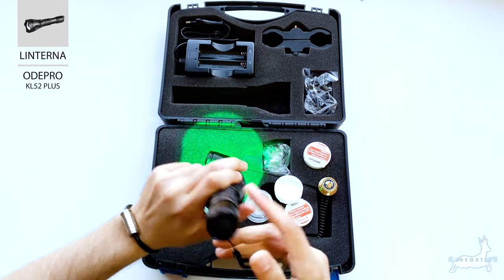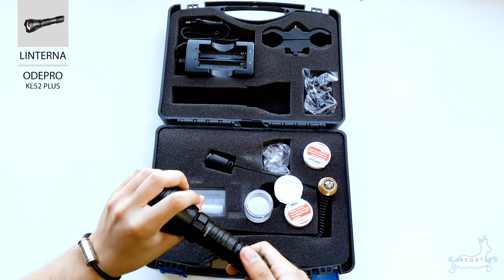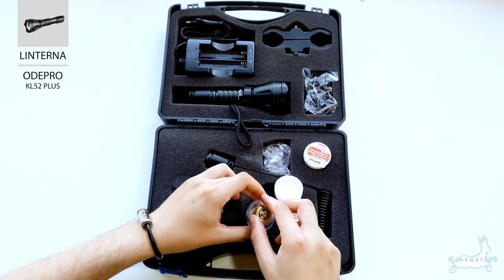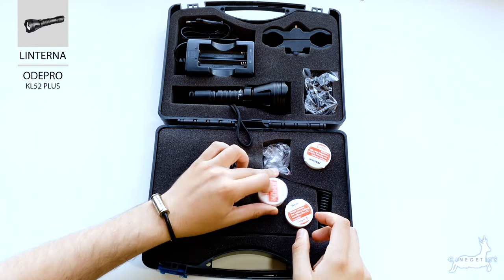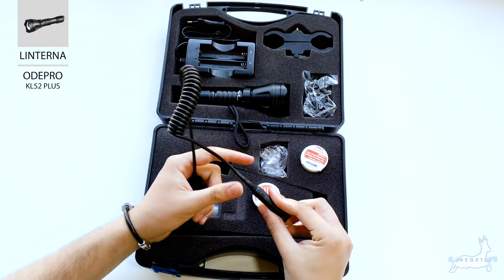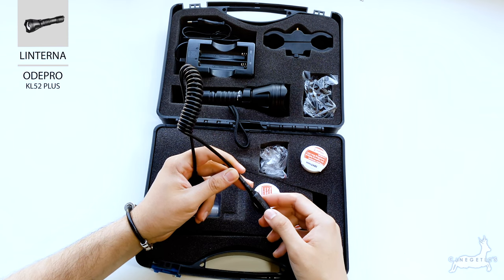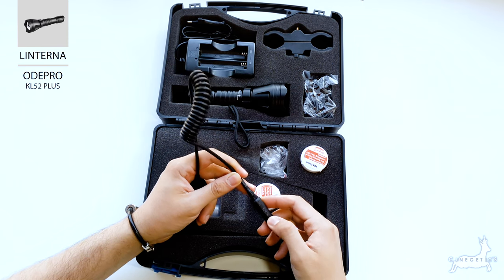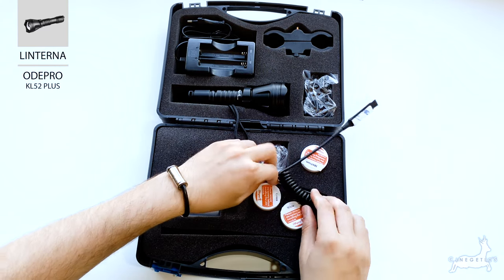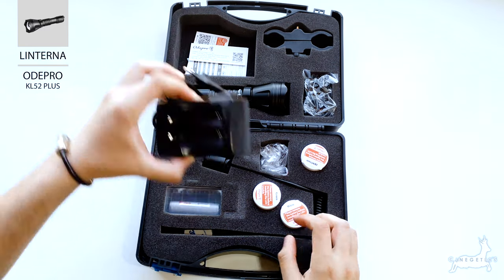Automáticamente ya veis la luz es verde. La verdad es que está muy bien; yo la considero de alcance medio, pero bueno, las pruebas de campo nos darán cuenta de cuál es la verdad de su capacidad. Tiene un pulsador bastante bien, con varias opciones en cuanto a luminosidad: tres opciones dependiendo de la zona donde toques el botón. Es bastante práctico, multifuncional, y encima con los filtros incluidos creo que es una opción muy asequible.